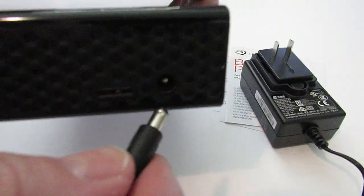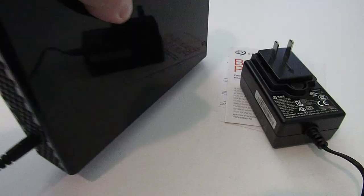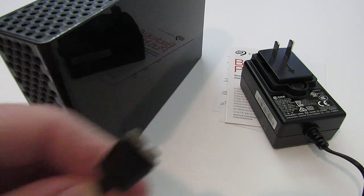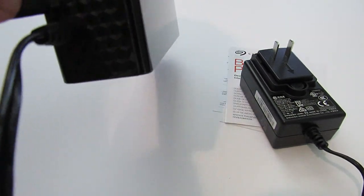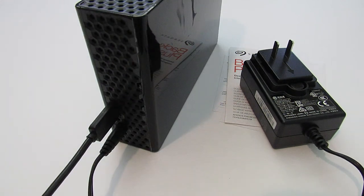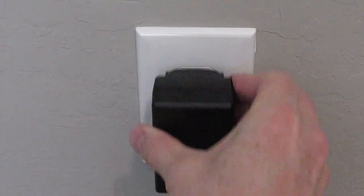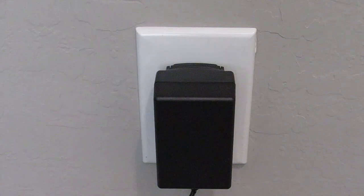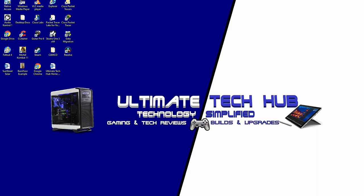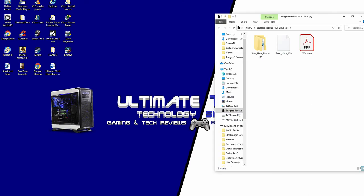Now let's go ahead and plug in the power to the hard drive, and plug in the connector that goes to the computer. Plug the power supply into a wall outlet, then plug in the connection from the hard drive to the computer. And here's the hard drive.